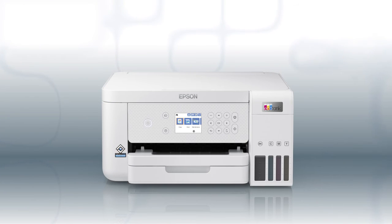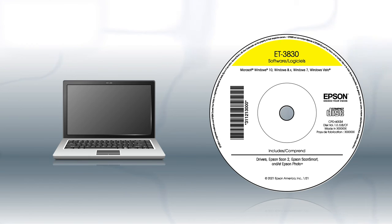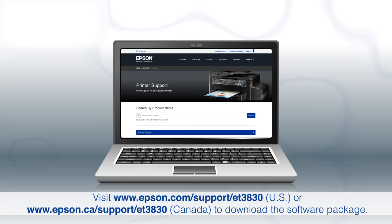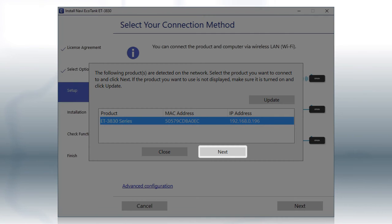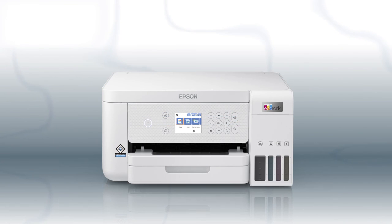You are now ready to print wirelessly. If you want to print from another Windows computer, insert the CD that came with your printer. If you are using a Mac or your computer does not have a CD or DVD drive, download and run the product's software package from the Epson support site. When you see this screen, select your printer from the list and click Next. Follow the rest of the instructions on the computer screen to complete wireless setup. You can repeat this process for additional computers. You are now ready to print wirelessly from your computers.